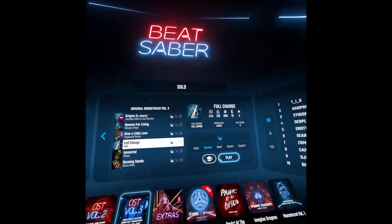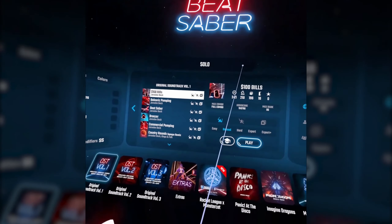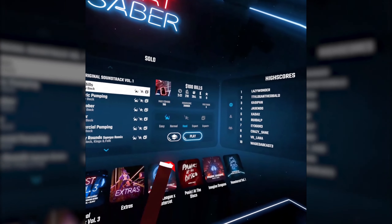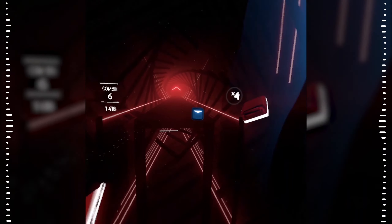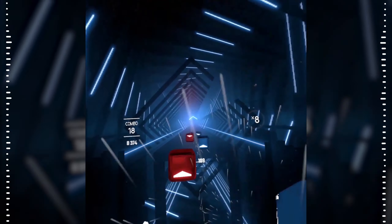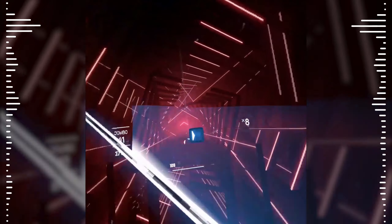I'm already like breathing heavy. I love this one. I actually didn't really like this song listening to it by itself, but with this — you'll see — it's so intuitive and so much fun. One thing I didn't know from just watching gameplays is your controllers actually vibrate, so it feels like you're actually slicing these blocks. It's so much fun — very satisfying, even more satisfying than watching.